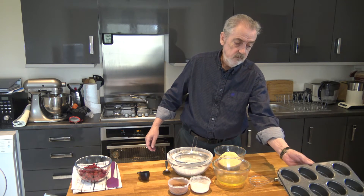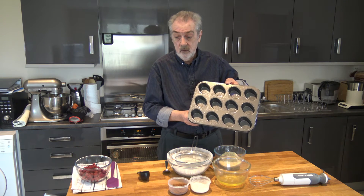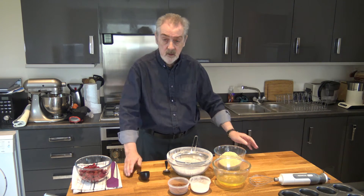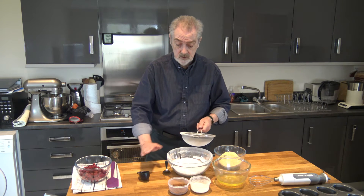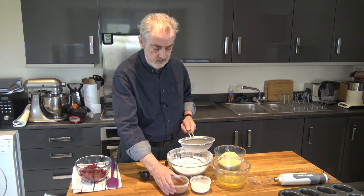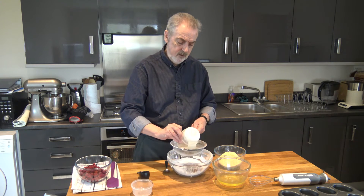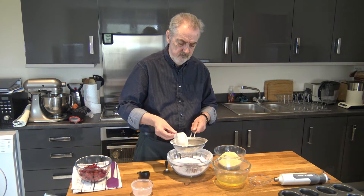You can make friands in a muffin tin, but this is a friand tin which has an oval shape — a muffin tin would be fine though. So what I'm going to do is mix 225 grams of icing sugar with 40 grams of cocoa powder and 20 grams of flour.